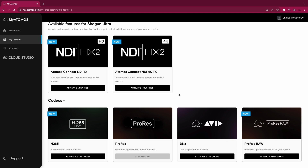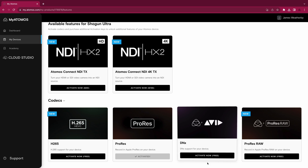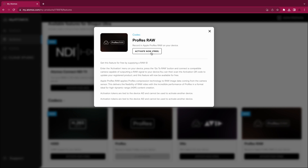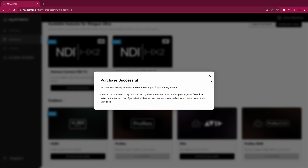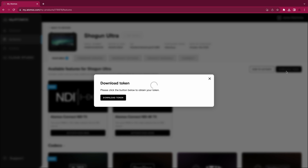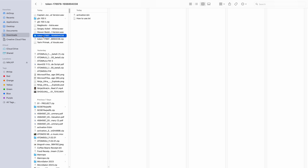For the activation of the ProRes RAW codec, you'll need to automatically generate a RAW ID by plugging in your RAW compatible camera. Entering this will allow you to activate for free. If you instead choose a camera from the my.atomOS dropdown list, there will be a small activation charge to generate the activation token. Unzip the file and place the activation.bin file onto the root folder of your SSD to be inserted into your AtomOS device.